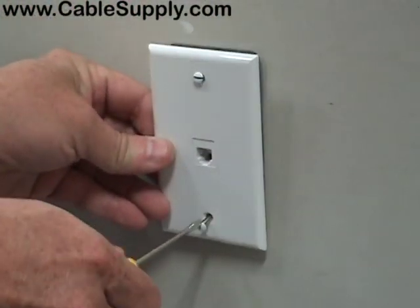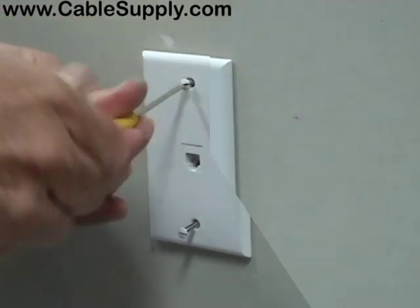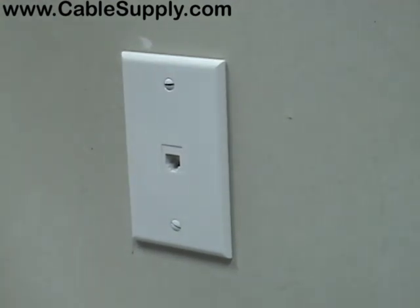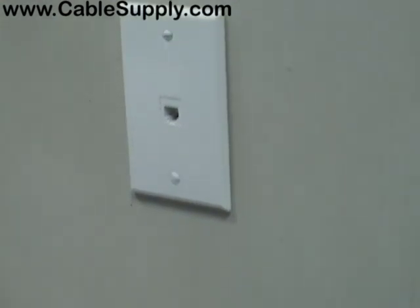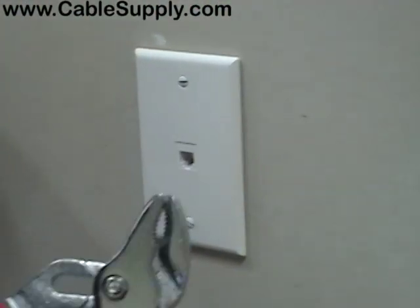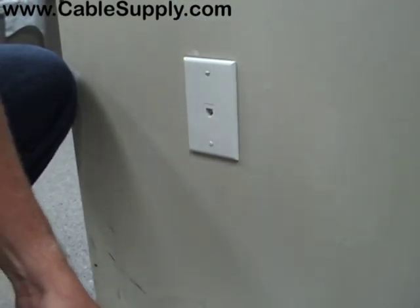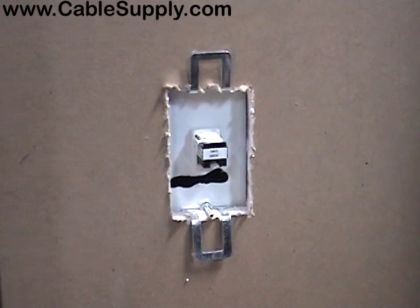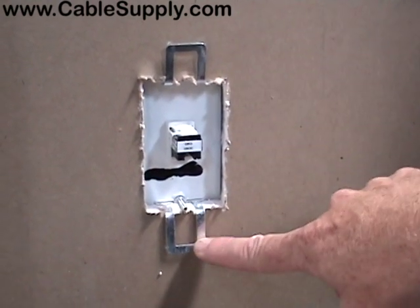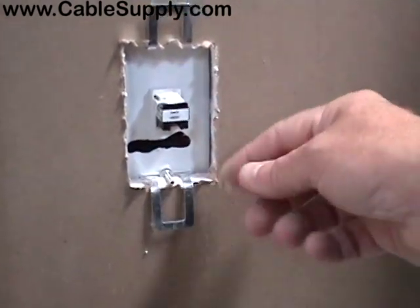Now I'm going to show you what the plate looks like — and it's done. Notice I didn't use a level; I just eyed it in, so you just have to have a good eye. I measured the distance from here to the ground to match the other outlets in the area, and I only had these two tools. This is what the back looks like when you're all done — a unique view you're not going to see. You can see where the ears have been bent down and tightened up using the channel lock pliers. It's very tight.